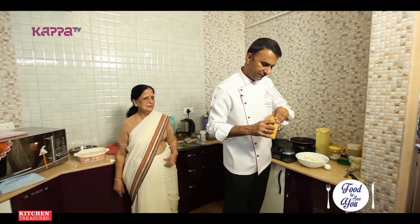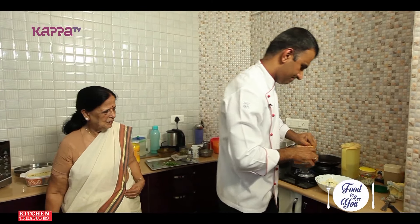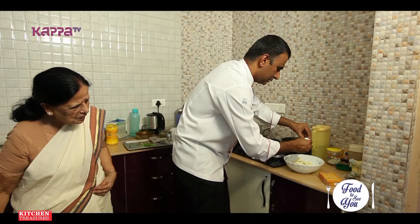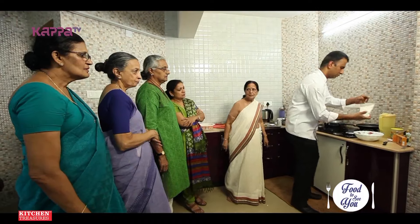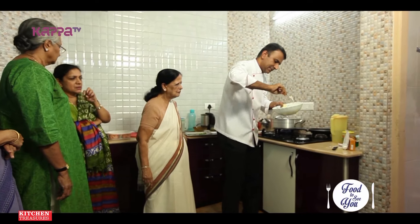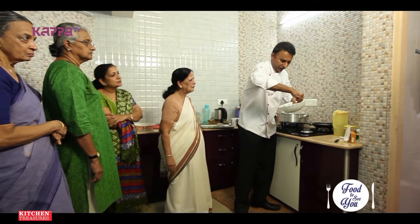Next we'll start with the paneer. For paneer, we need to fry it, so I'll add some corn flour to make it crispy. The paneer is nicely coated with corn flour — what it does is it will make the paneer crispy when you fry it.